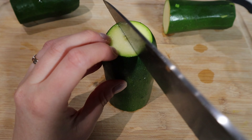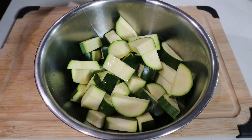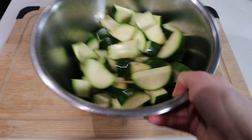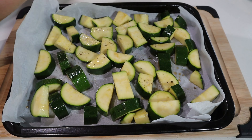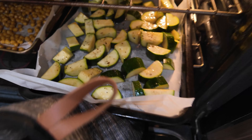So we have our soy marinated zucchinis. We're just going to snuggle those next to whatever you have room for in your oven. We're going to cook those for the last 20 minutes alongside the chickpeas and sweet potatoes because these don't take too long. Zucchinis cook up pretty quick and we don't want them to turn to total mush — we still want them to retain some firmness.